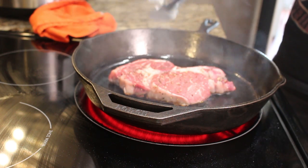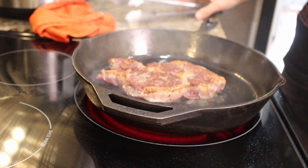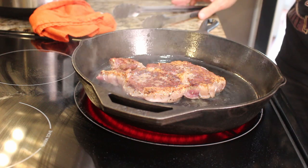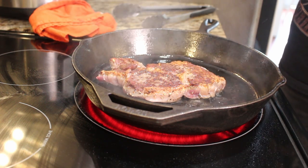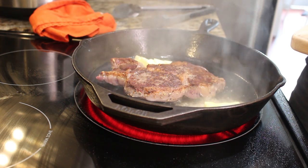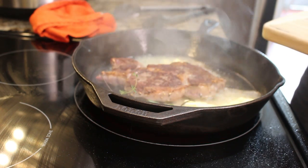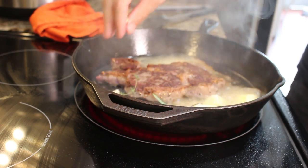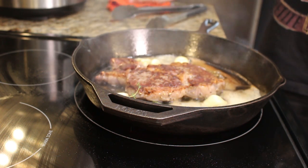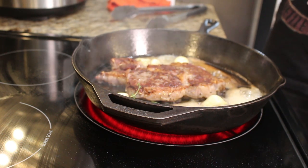That steak's been on there for about three to four minutes — we are going to flip it over. Remember, flip away from you so it doesn't splatter. Look at that — oh my God, that's amazing, it looks incredible. This is the point where we want to put in our aromatics. We're going to put the butter in all around, then put in the thyme and the rosemary. Definitely smash that garlic first because the oils in it are going to get into the butter and get introduced to the thyme and rosemary — they're going to mingle, they're going to hook up, and eventually they'll be doing the walk of shame right into your steak.